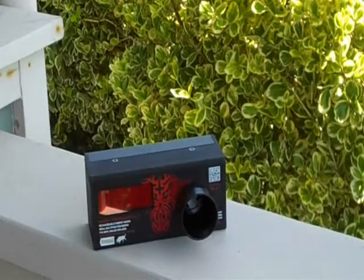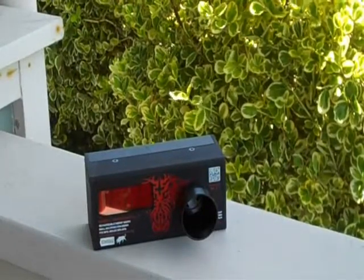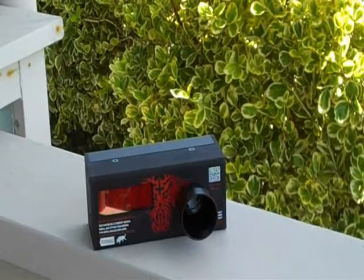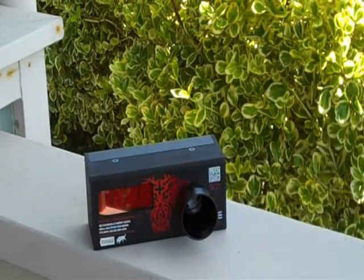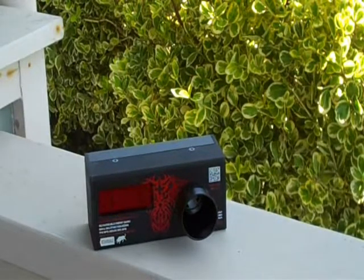What's up you guys? I have another chrono test today. This one is of the G&G M14. I'll be using 0.23 gram BBs and it's a 9.6 volt battery in here.